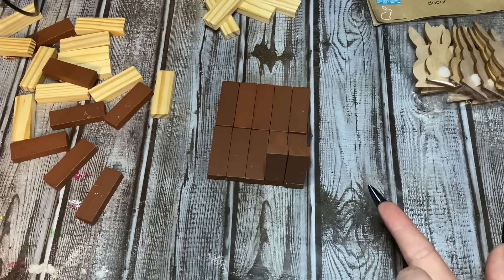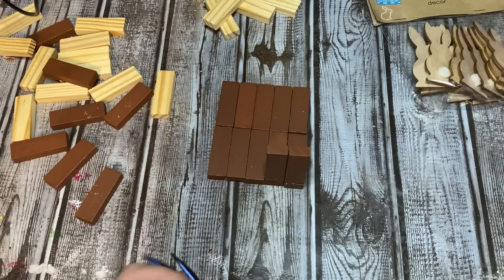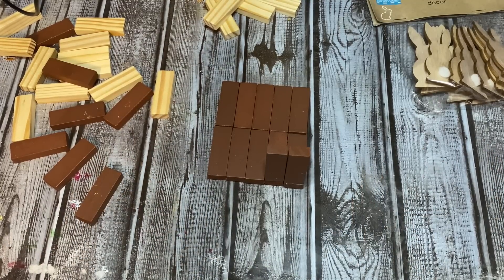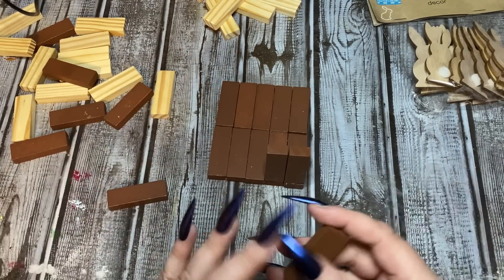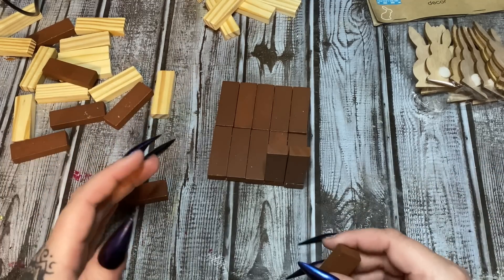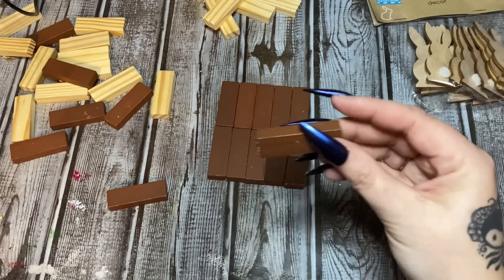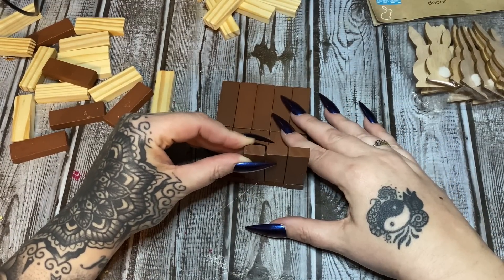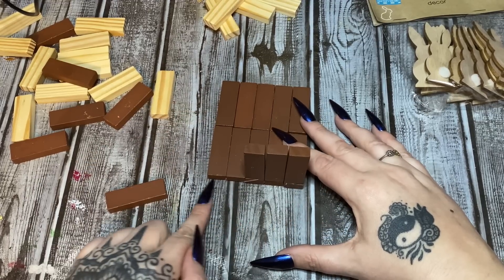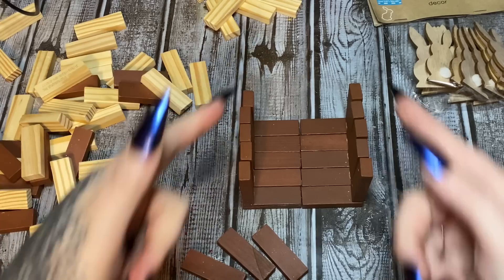Or maybe some twine — I think twine might look good. If you want to, you can glue the blocks side to side and then glue them down, but I'm not really going to bother with all that because I'm going to be putting something around it and that'll pretty much hold everything together anyway. So I'm just going to glue these upright across here and across here.